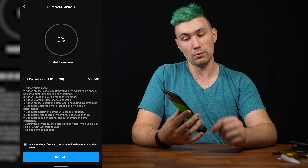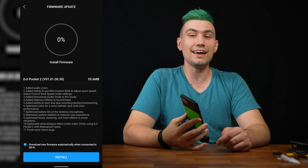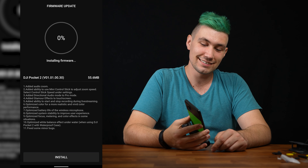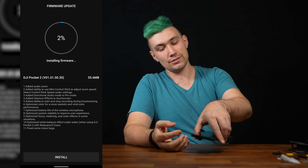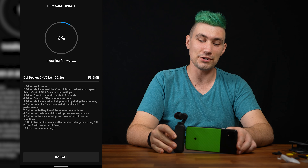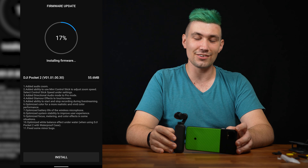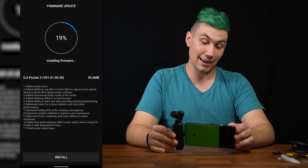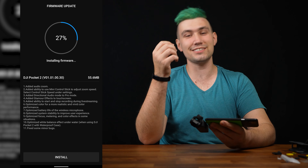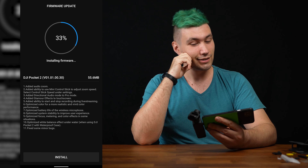A firmware upgrade — let's install this one too. So yeah, this is the user experience you get when you purchase a DJI Pocket 2 right now: you have to log into the DJI account and then you have to update the firmware. I just want to use it — I just want to play around with the camera. Come on, DJI!